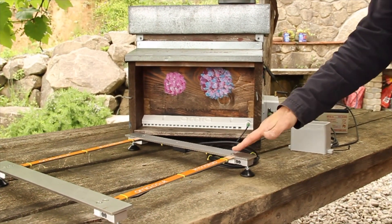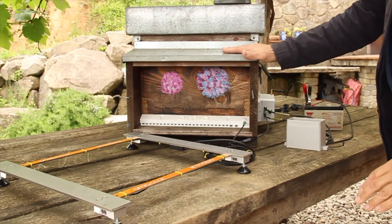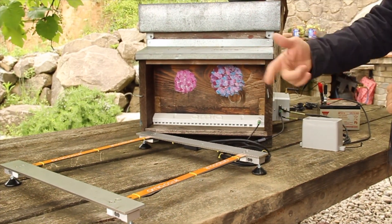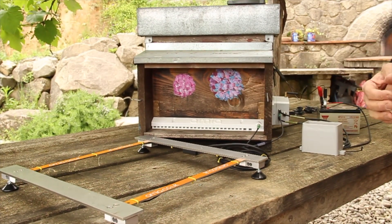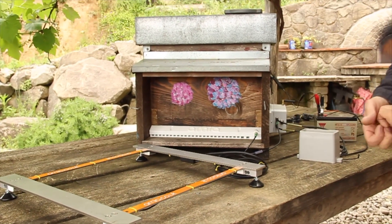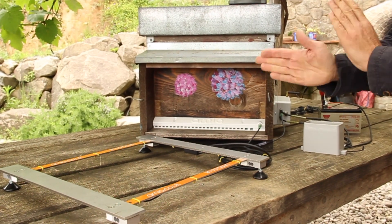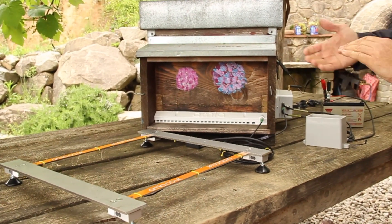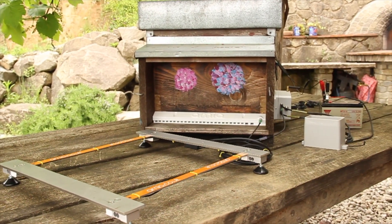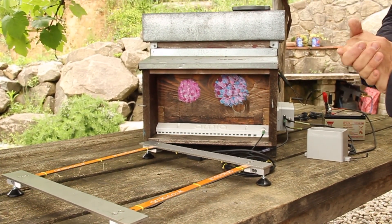Another interesting parameter is weight. We can track the weight of the hive by placing it on top of this hive scale. It will periodically take weight measurements which can be correlated with the bee traffic. Weight is a very useful parameter because it gives a good idea of nectar availability — while the bee counter tells you how much work your bees are doing from a traffic perspective, the output from the scale tells you how productive that work has been, giving you an idea of nectar availability or efficiency.